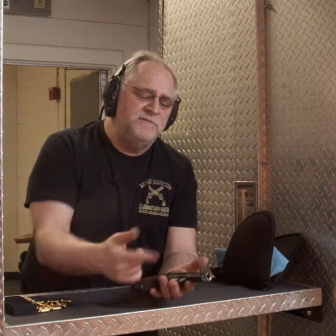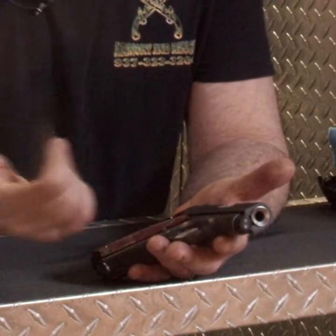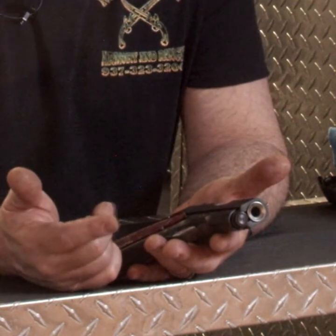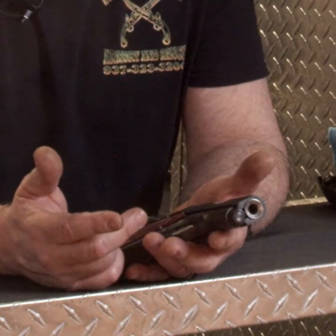They make 350 of these a month, period. Each one is handcrafted, each one is hand-lapped, and the triggers are all hand-tuned. You might find two cases in the box where they test-fired it, you might find seven — they will not quit working on the gun until it is perfect. Zero tolerance. These are designed off the original Colt 70, just with modern tooling and engineering behind it.